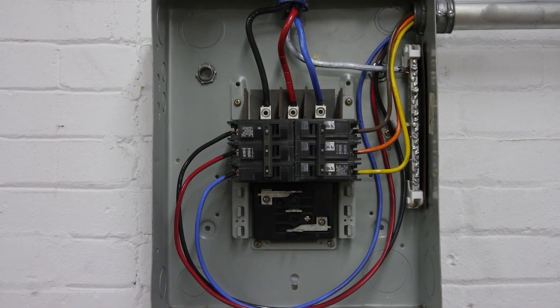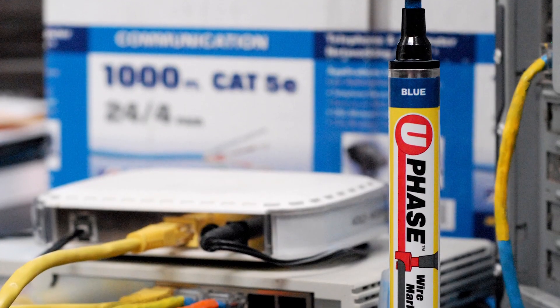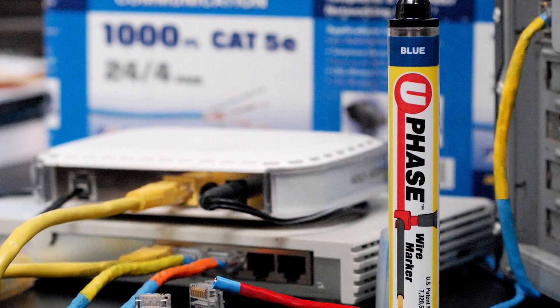U-phase can mark up to number six wire, as well as ethernet cable, video cable, cords, and automotive wires.